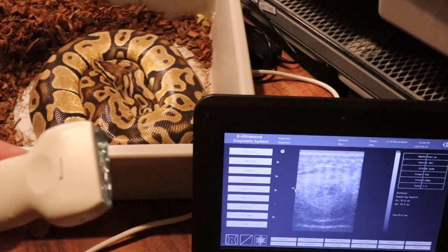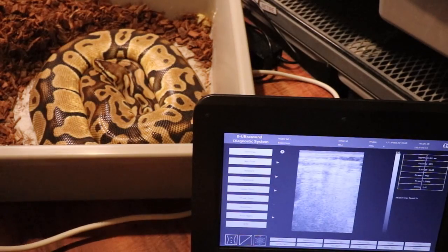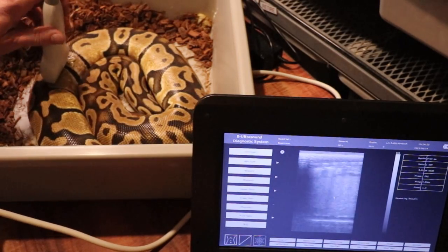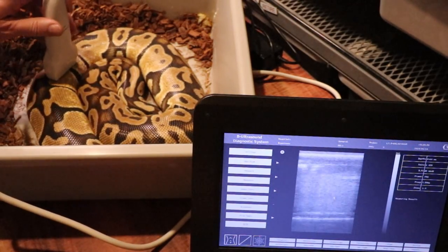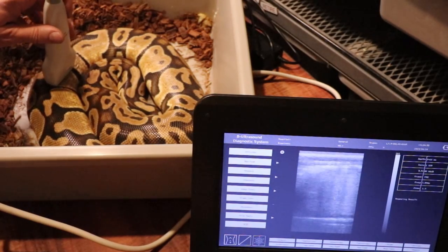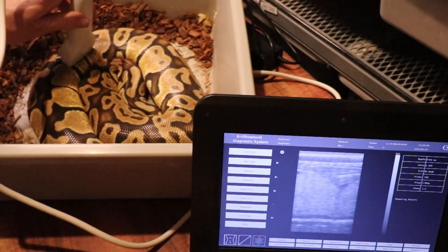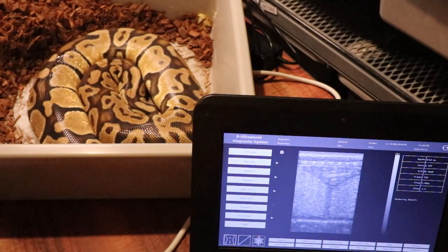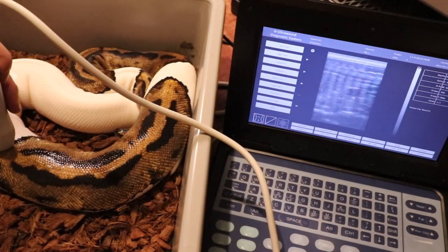I'll put another bead of gel on and hit freeze to take a look at this pastel. Sometimes it gets to the point where the eggs are so big all you can see is the little divider between them — they're completely off the screen. That's what we're seeing here. You can definitely see the divider between eggs. They're just totally off the screen — you can't even measure those. This girl is definitely going to lay some eggs.